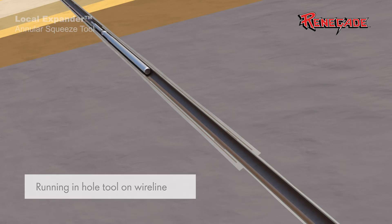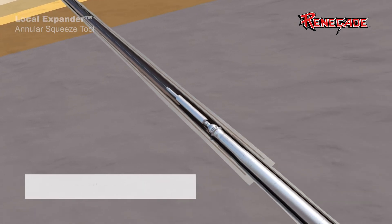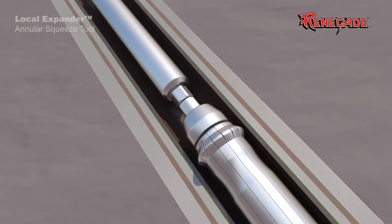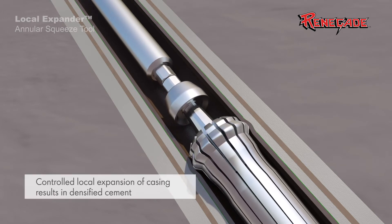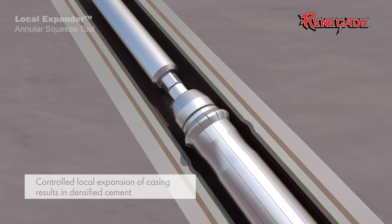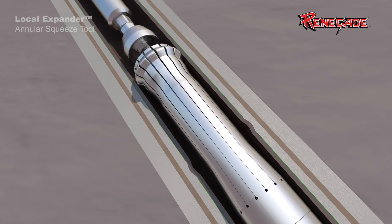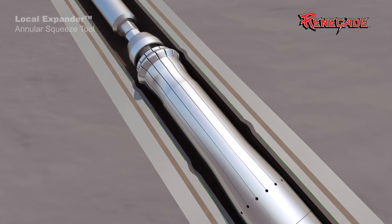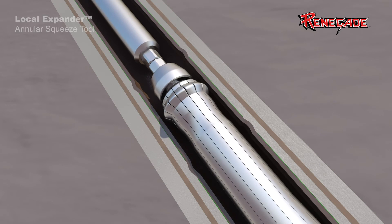The Local Expander is run into the well on wireline and positioned by a CCL for proper depth control prior to activating the tool. Multiple local expansions are installed per target area to ensure the elimination of surface leaks, with no limit to the number of expansions that can be made in a single trip. It is Renegade's recommendation to install three casing expansions per target depth interval, and a minimum of six per well.